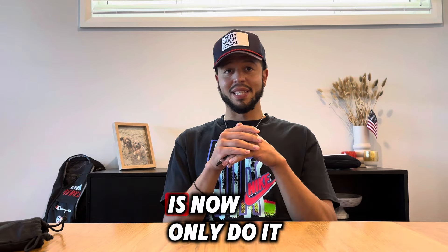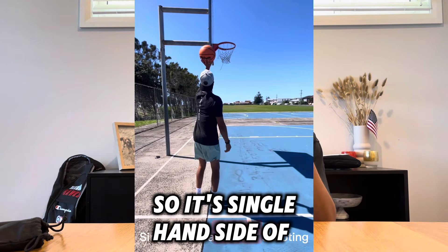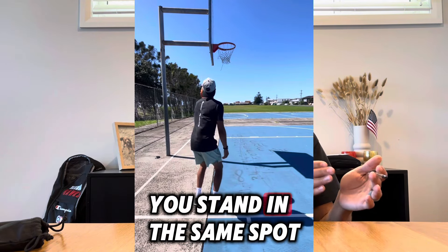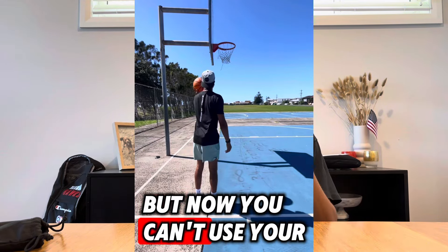The second drill is single-hand side of the backboard shooting. You stand in the same spot but now you can't use your guide hand. This helps you straighten your shot — a lot of you struggle with shooting the ball straight, which causes you to miss a lot of your shots. A lot of you will miss right, a lot of you will miss left. This will force you to focus on shooting the ball straight.